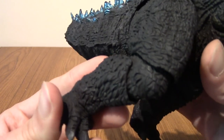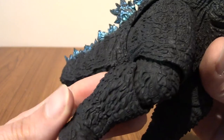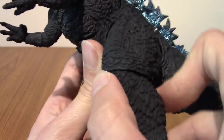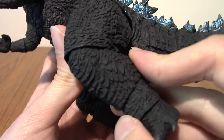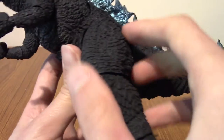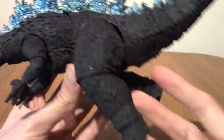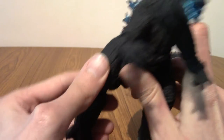Moving up to his legs — there's an incredible amount of scaliness to him. He feels rough to handle, it's very cool. His knees have a little bit of motion; I think they're technically double-jointed. But it is Godzilla — he's not going to be doing any kung fu kicks anytime soon. Moving up to his waist, his hips have a decent range of motion. You can have them quite forward or further back. You don't want it too extreme because he's a bulky figure, so you don't want to mess about too much with the centre of balance.